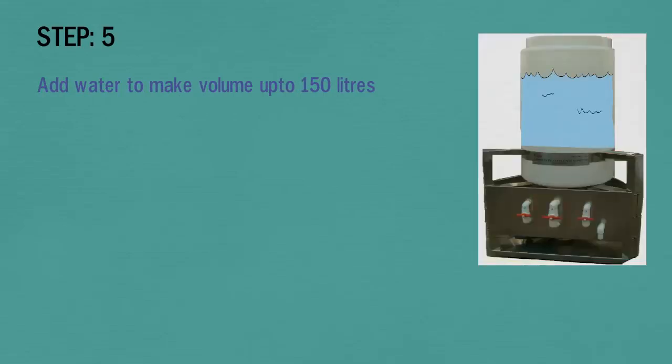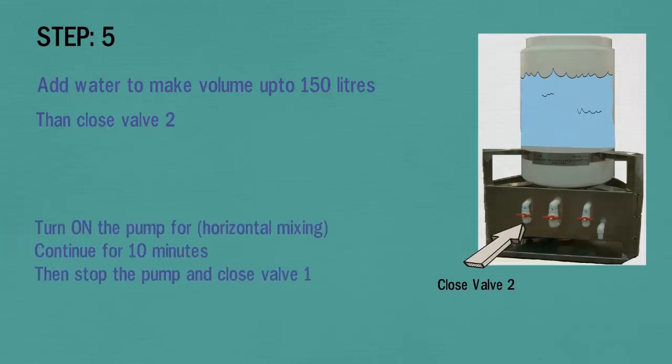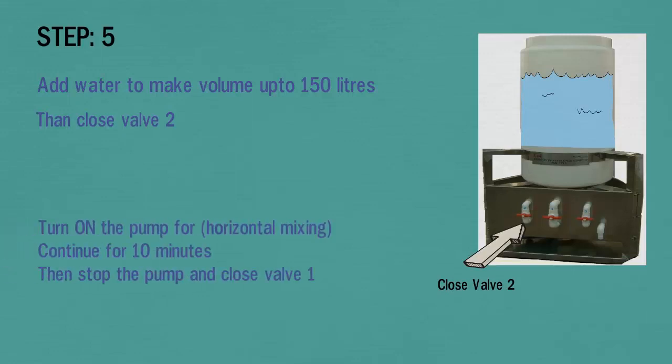In step 5, add more water to bring the volume up to 150 liters, then close valve 2 as shown in the picture. Turn on the pump for horizontal mixing and continue for 10 minutes, then stop the pump and close valve 1.